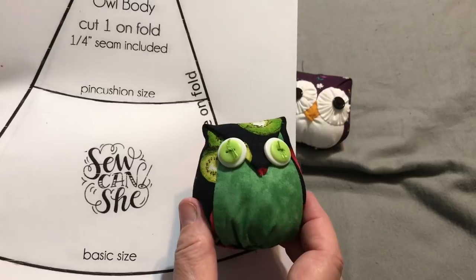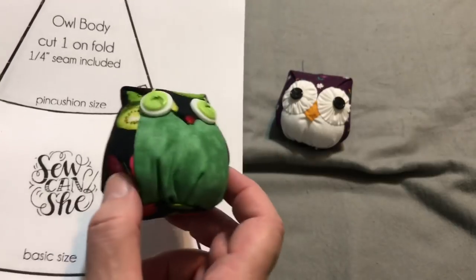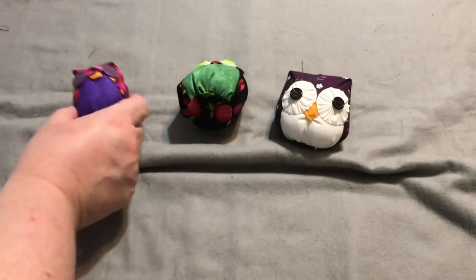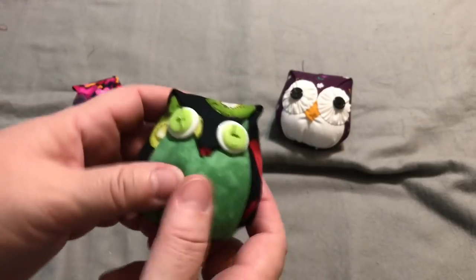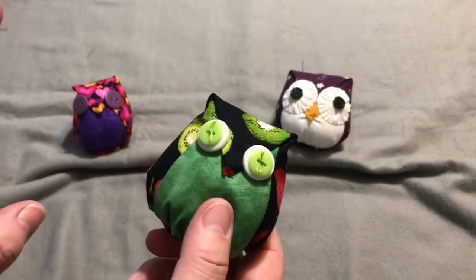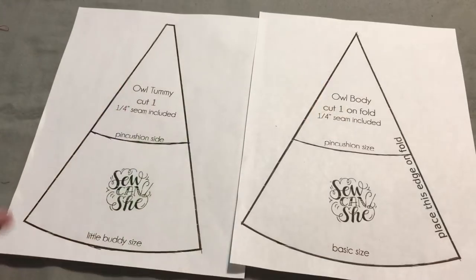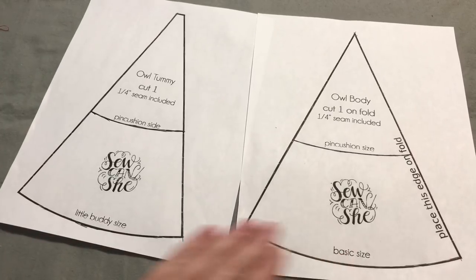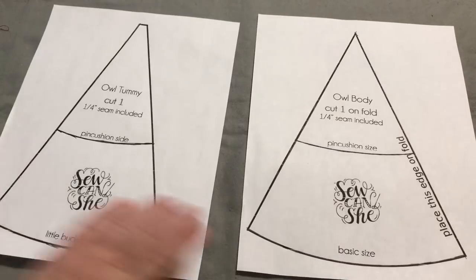We're going to make another one like this guy — I kind of like the shape, and as we go through it I'll show you the differences. This one was much easier to sew than the other one. I'm going to try my best but — big hands, little owls — I'll do my best to make sure we can see everything. If I cover up anything and you miss a step, please let me know in the comments and I will fix it. The So Can She pattern came with two different sizes: a basic size and a little buddy size, which come out just a little bit smaller.